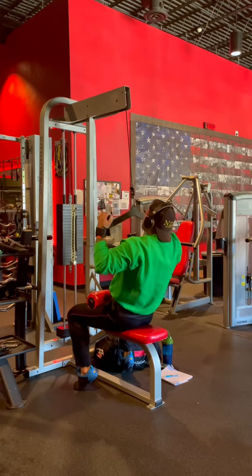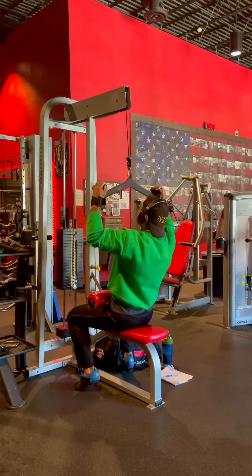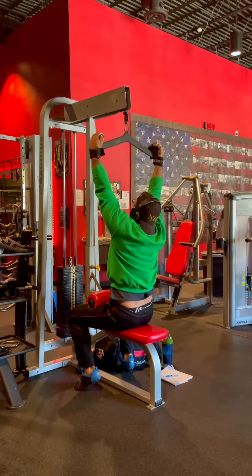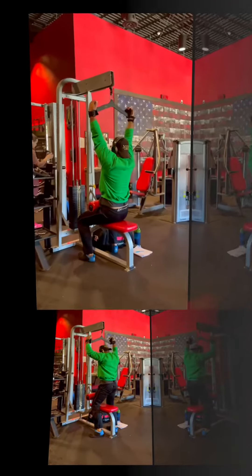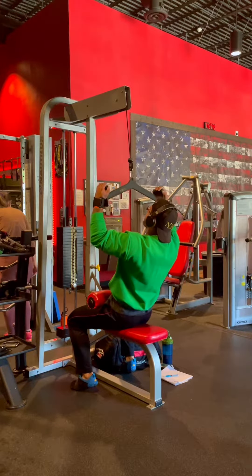I pick a weight that I can hit 14 to 20 total reps with. If I hit less, I know I went too heavy, and if I hit more, I know it's time to bump the weight up. My rep range is higher than traditional DC as I'm beat to hell with nine surgeries, so I want higher reps to reduce injury risk. You typically get half as many reps each successive round, so an example is 12, 6, 3, resulting in 19 total reps.